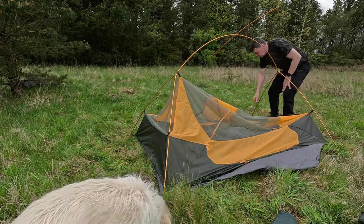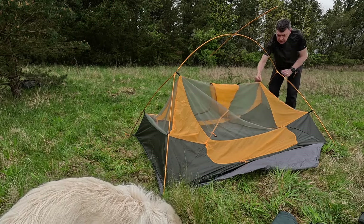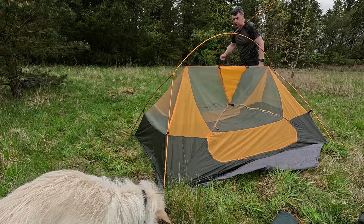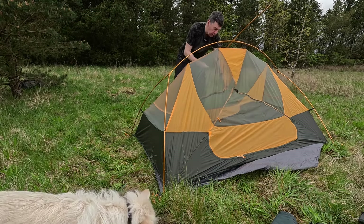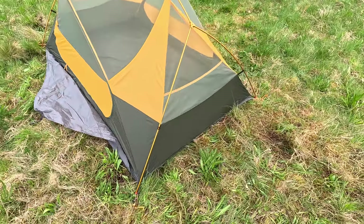Fern don't do a footprint for this tent yet, but I'm using an old one from the Van Gogh Zephyr 2 and it seems to fit absolutely perfectly, so you might find an aftermarket one works. That's the inner pitched — love this colour scheme.